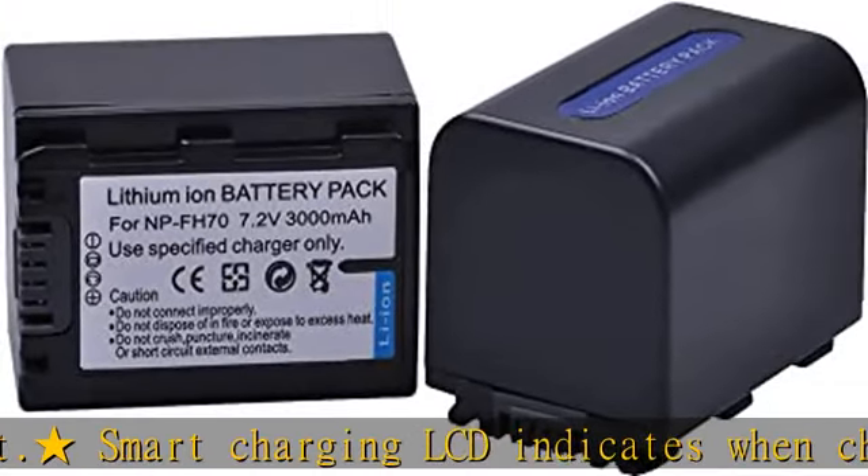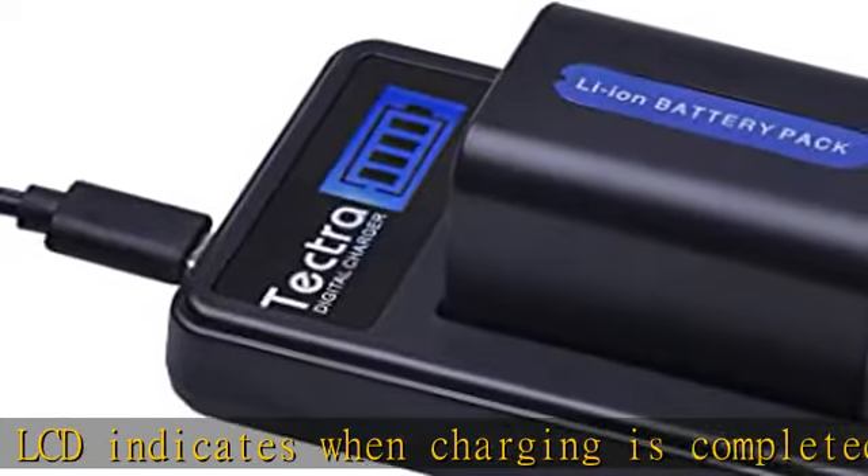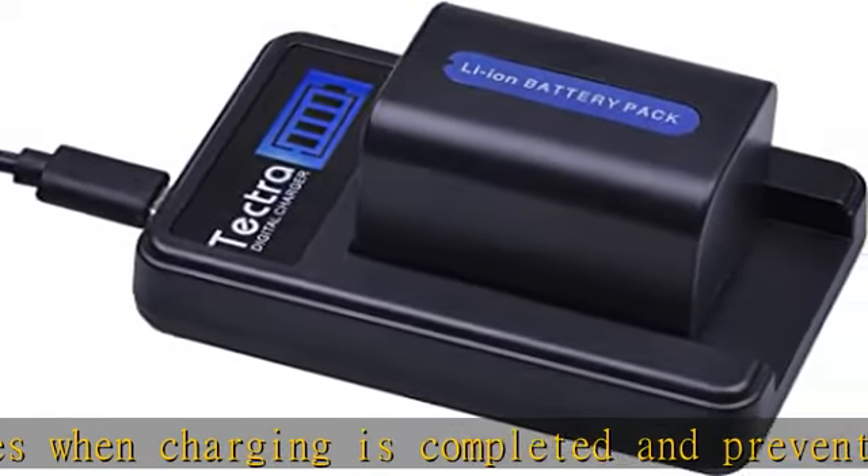Take more shots, photos, and videos to record the moments of life. Convenient and easy to recharge your battery with a USB cable.